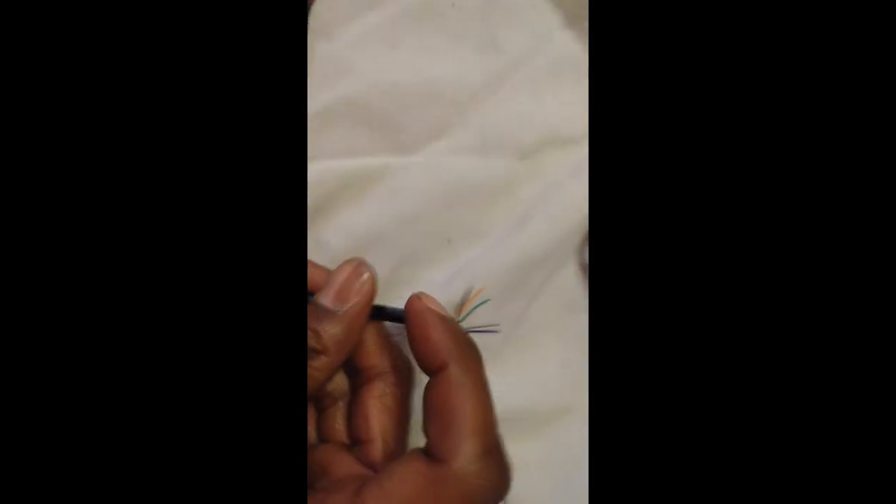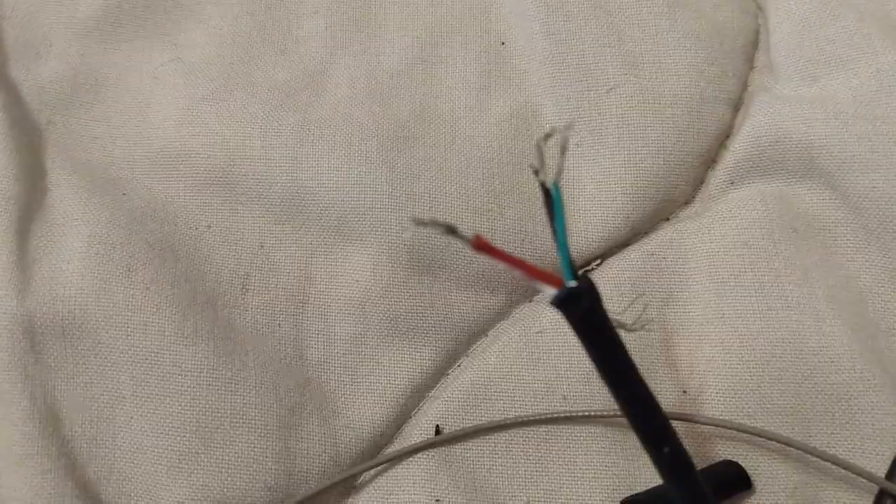I realized: it's a Wi-Fi module, and my PC is a computer — can I connect it to my computer? Here's the module wires: the red one, white one, green, and black. I twisted the corresponding colors together and secured them with black electrical tape.